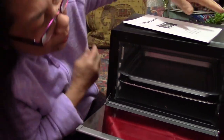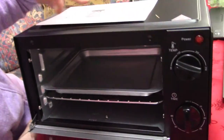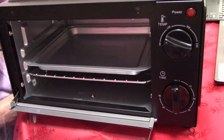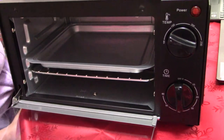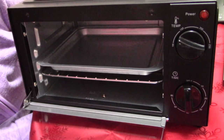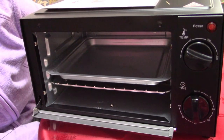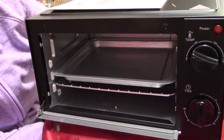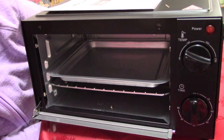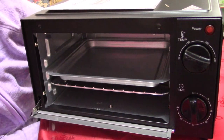It's good because it's straightforward — you just turn it and set the temperature and the timer. I prefer this over digital because with digital it takes time to figure out and it can go wrong as well. This is much nicer — straightforward, straight to the point.